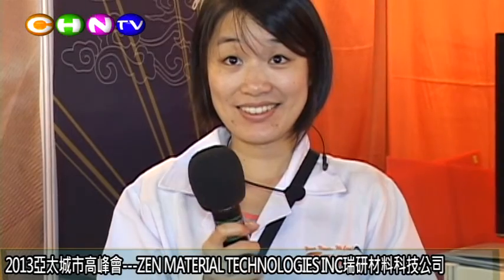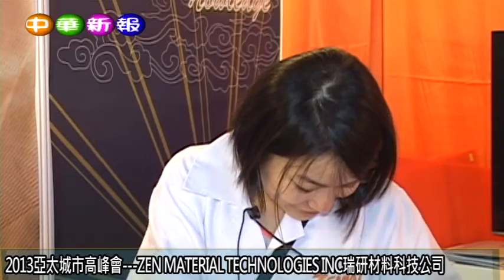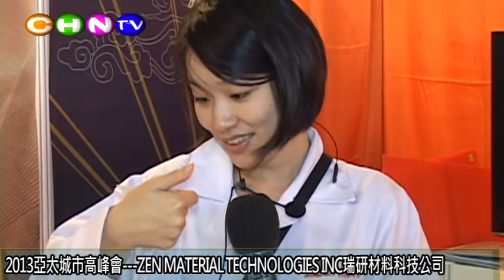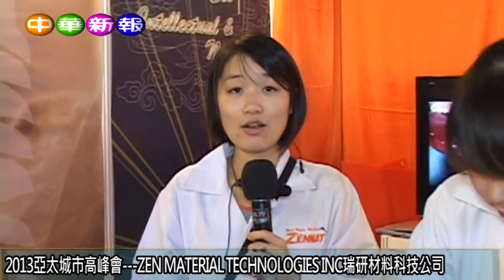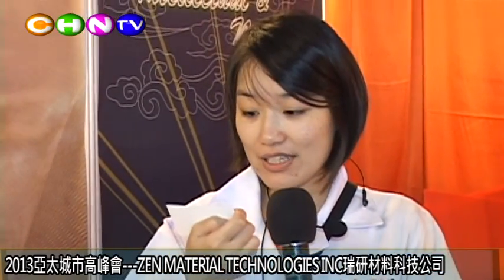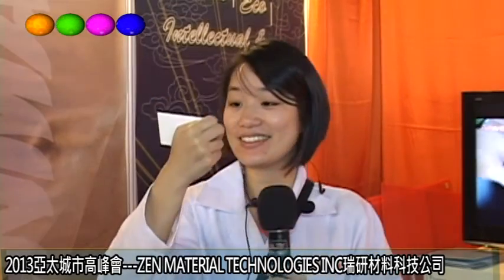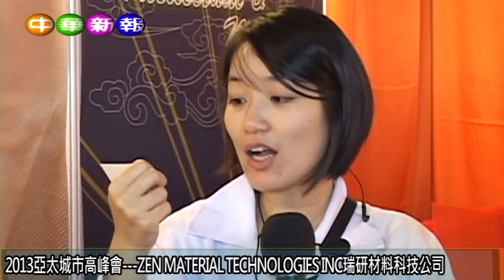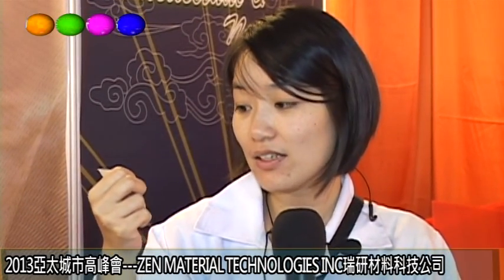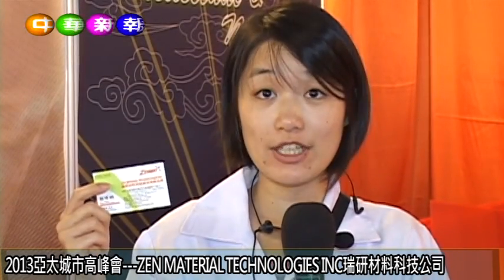Can I introduce the company details? We are in the College of Nanzi project at Kaohsiung, Nanzi district. The company is Gauzhu Gen, and our office is in the Nanzi district. Our website is www.zenmaterials.com — contact us if you are interested.